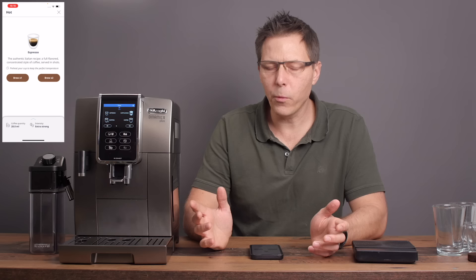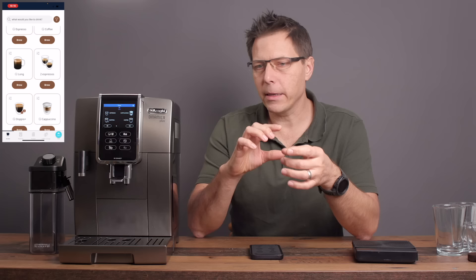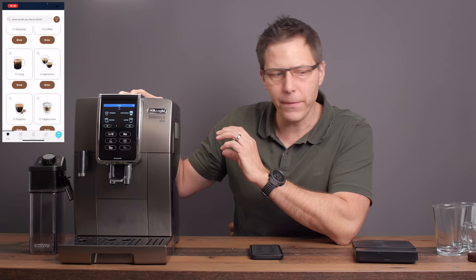You can set up all these different drinks in the app: espresso, coffee, long, and doppio — which is an extended espresso. For the doppio, instead of grinding for about five seconds it grinds for ten seconds, giving you around 15 grams of coffee and a puck that gives you a nice strong double espresso.